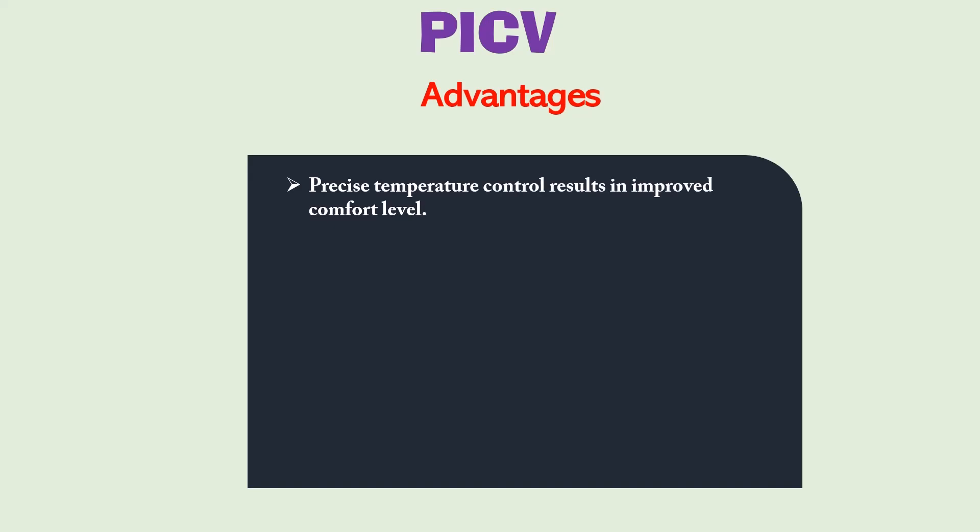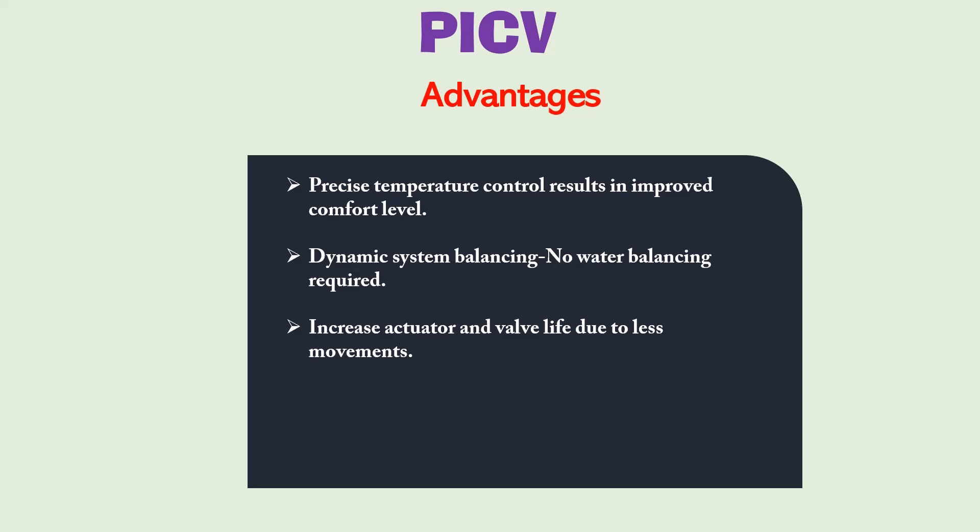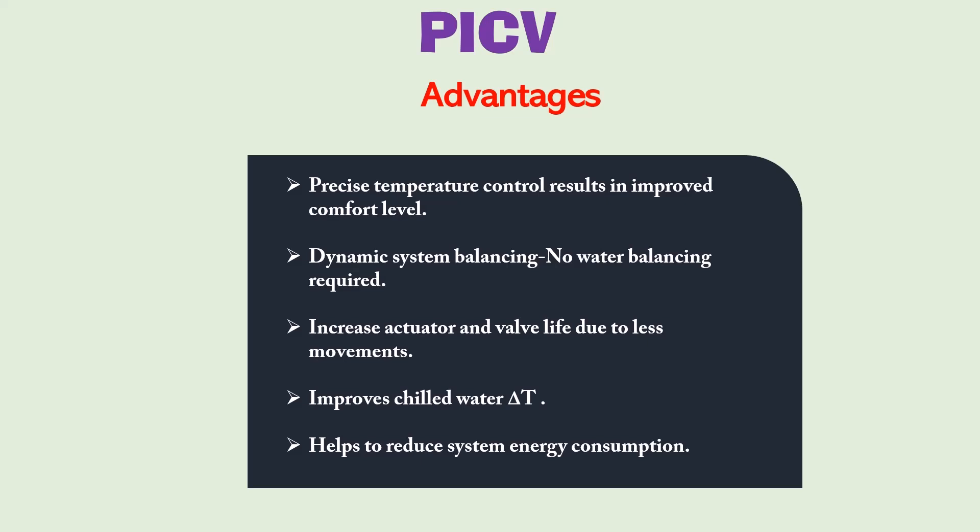Let's discuss the advantages of a PICV. PICV helps achieve precise temperature control, resulting in improved comfort levels inside buildings. It also provides dynamic system balancing — no manual water balancing is required. With normal two-way valves, the system is balanced only at the rated flow rate and gets out of balance at partial loads, whereas PICV provides dynamic balancing at all values of delta P. It also increases actuator and valve life due to fewer movements. Using PICV improves the chilled water delta T, helping to reduce the low delta T syndrome issue, and reduces energy consumption in chilled water systems.